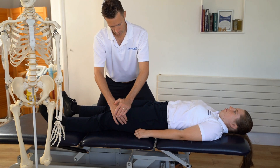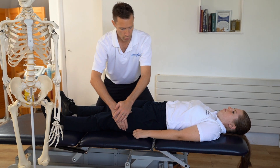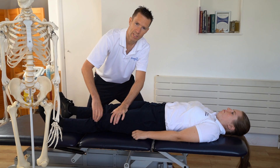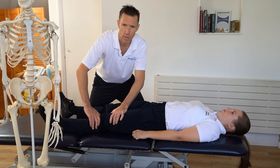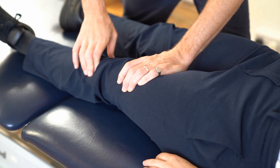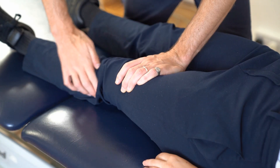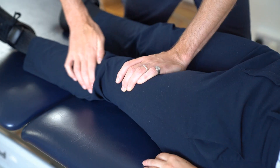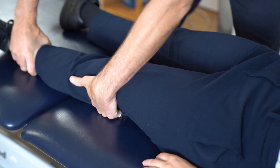We can do some massaging to the quadricep — you can work effleurage if you want, or just massage like so. You can massage with friction around the patella; it's a great treatment to do and it really helps mobilise the patella. We can friction around the kneecap and also massage the patella tendon just below the patella. It's a really great way to improve blood flow to the area, loosen things up, and get the patella moving a little bit.